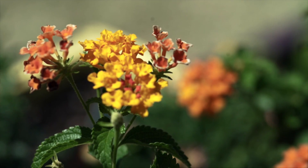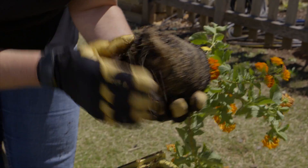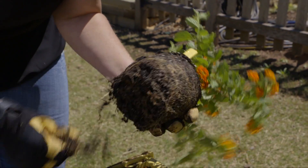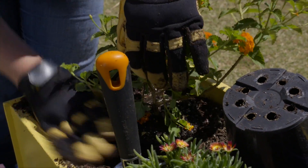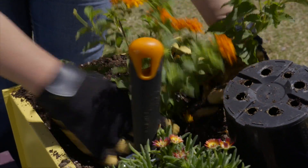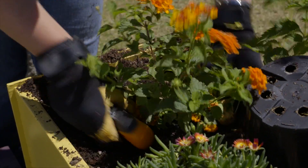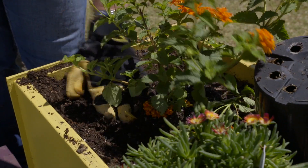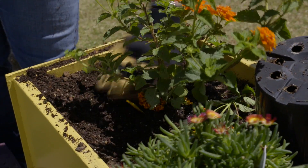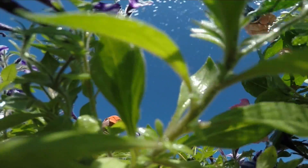Then we've got what we call our thrillers. This is a nice lantana, and if your roots are really tight you want to go ahead and pull those apart and separate them a little bit. You want to make sure that you're planting the plants at the same depth that they were originally planted in the container. Pull that soil up around them and firm it in so that they're nice and planted. After you've got them planted, give them a nice drink to settle that soil in around the roots.